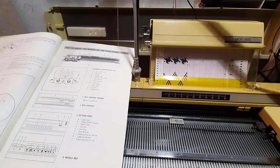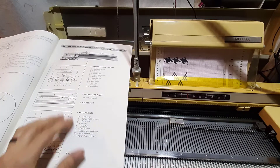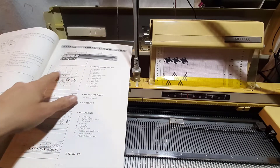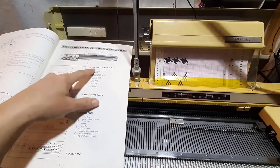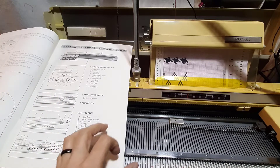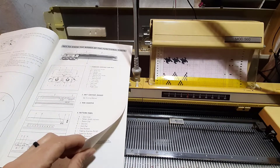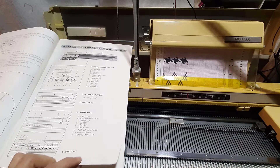Here we're going through all of the standard carriage terminology: curly cord, stitch dial, handle, etc. They're also going through the knit contour, which is the same on most Singer machines.